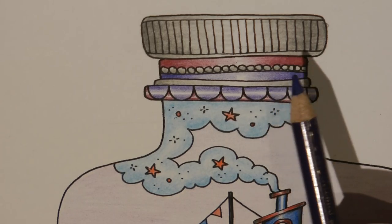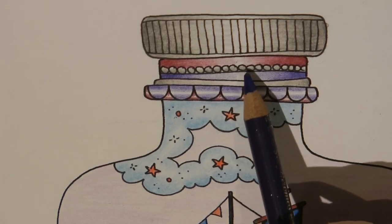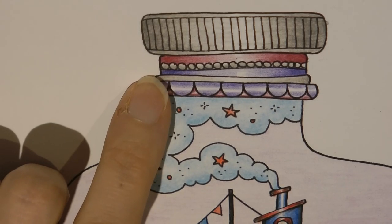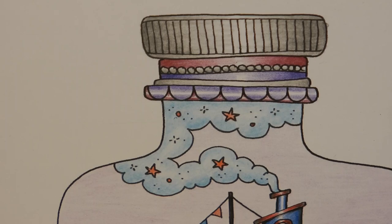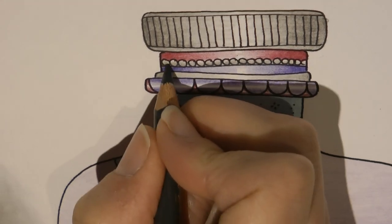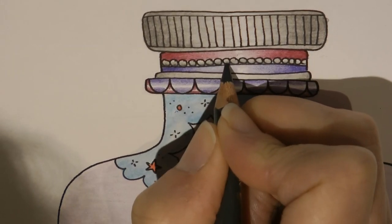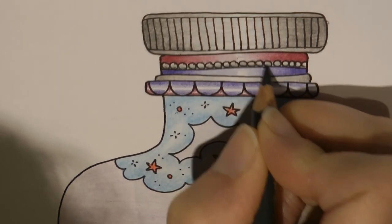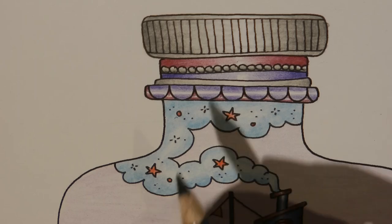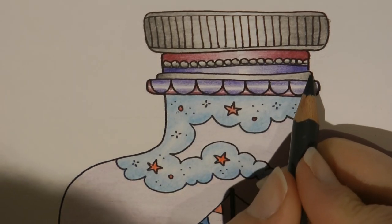I feel that the pink and purple should have been swapped over because it goes pink, purple, purple, pink and I'd rather it had gone purple, pink, purple, pink. But it's done now, so what I need is just a little bit darker on the bottom of these circles. I'm going to go with cold grey 6 and put a darker edge, a darker base, on each of these.